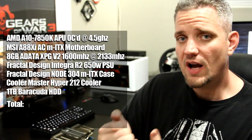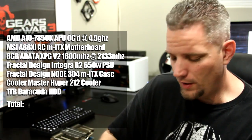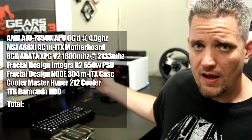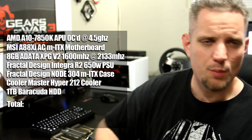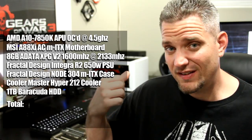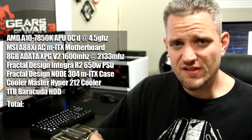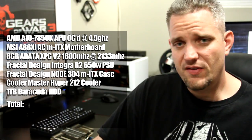We also overclocked the Kaveri A10 to 4.5 GHz and put it on an MSI A88XI AC Mini-ITX motherboard, in a Fractal Node 304. I do have a water cooler on here, but you could use a Hyper 212 or something around the $25 range — it's going to cool this APU just fine and it does fit in this case. Then we put in just a basic, cheapest one-terabyte Barracuda drive we could find, which was about $59.